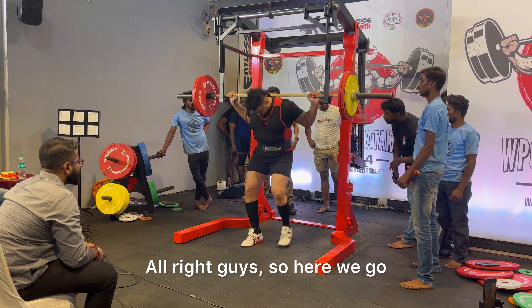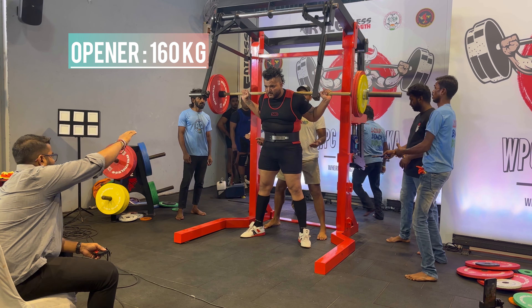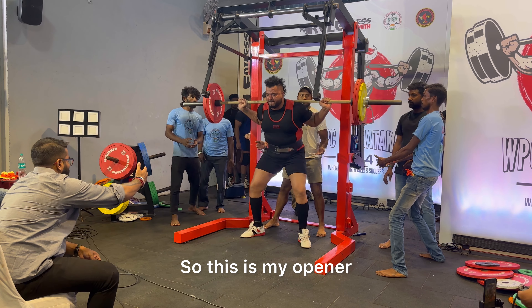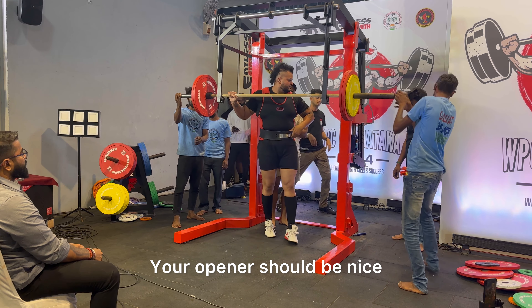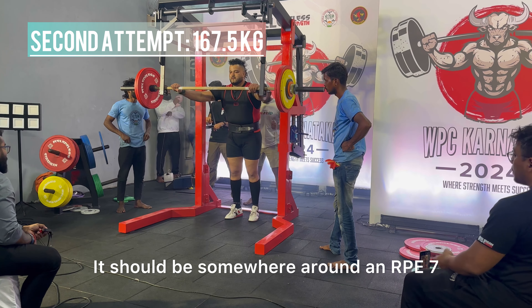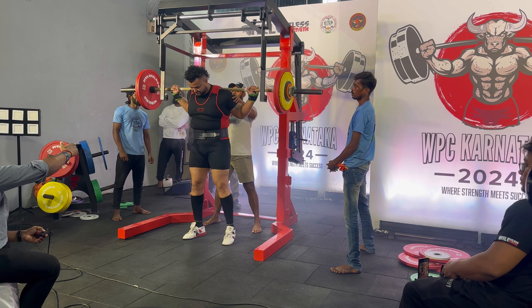Here we go starting off the meet with squats. I'm participating in the open knee division where I don't use any knee sleeves or knee wraps. This is my opener at 160 kg and as you can see it moves really fast. Your opener should be nice and easy and get you ready for your next lift — somewhere around an RPE 7.